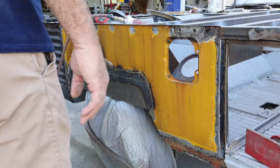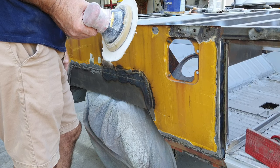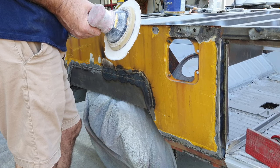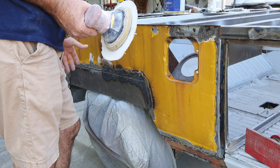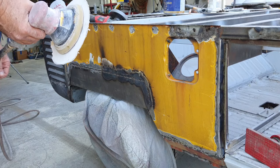I'll show you how I strip paint. A lot of guys, it takes them forever, and I can strip a whole car in a day, no problem. Almost any car, depending on how much paint is on it, but most of the time I get it all off in a day.